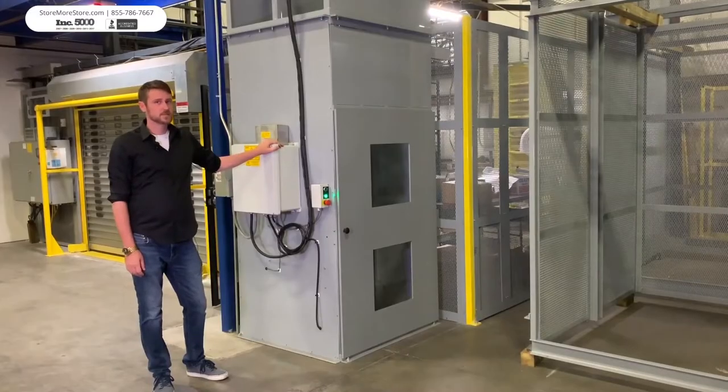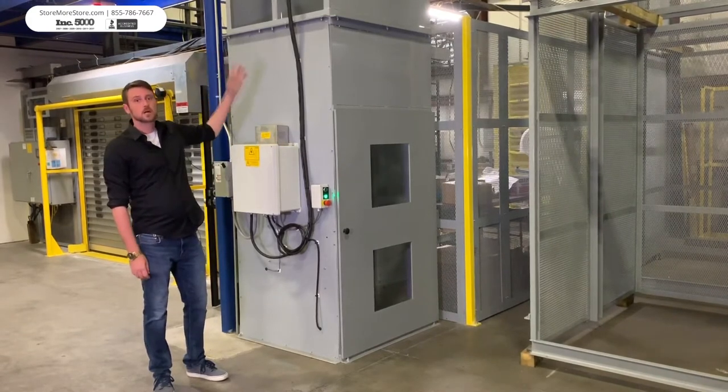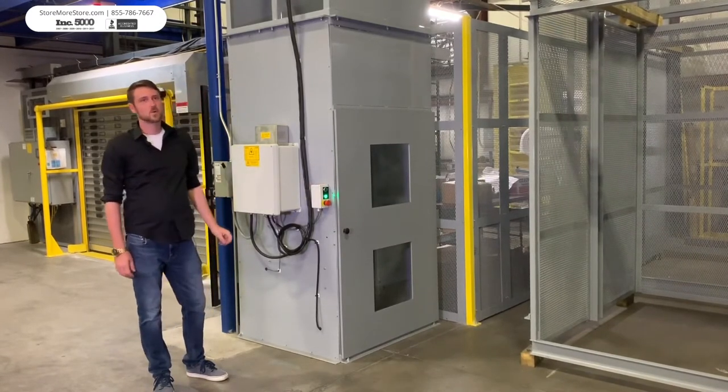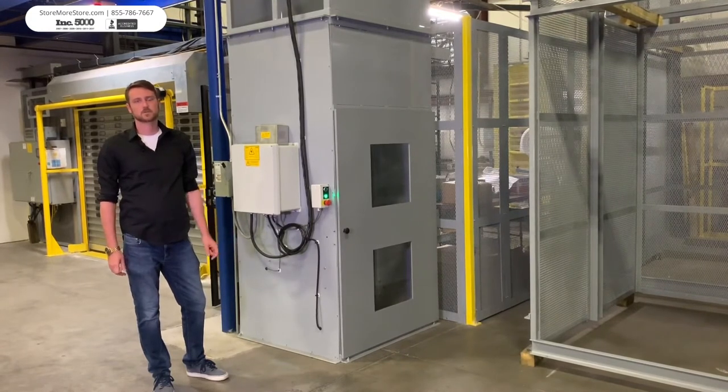It is factory tested for quality assurance, with a top mounted drive system, illuminated operation push button stations at each level, simplified installation, quiet and efficient operation, full height carriage enclosures, and exceptional safety standards with dual loading height options available.